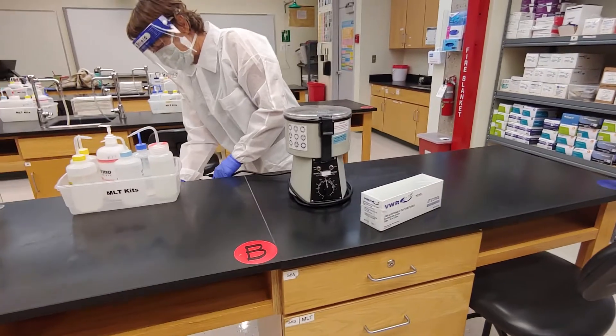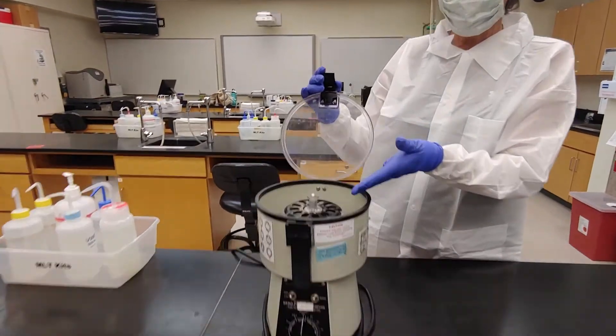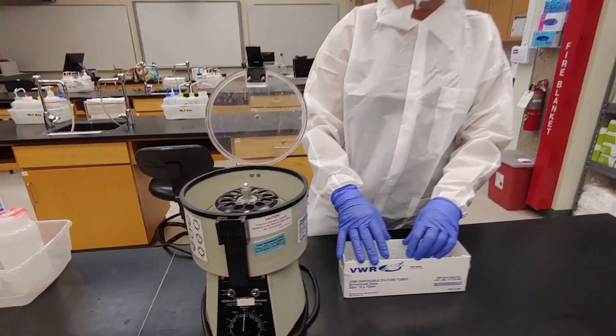Plug it in — there are lots of plugs on the back side. Inside the centrifuge we have a twelve-space rotor. The twelve-space rotor is good for either twelve by seventy-five or ten by seventy-five tubes.